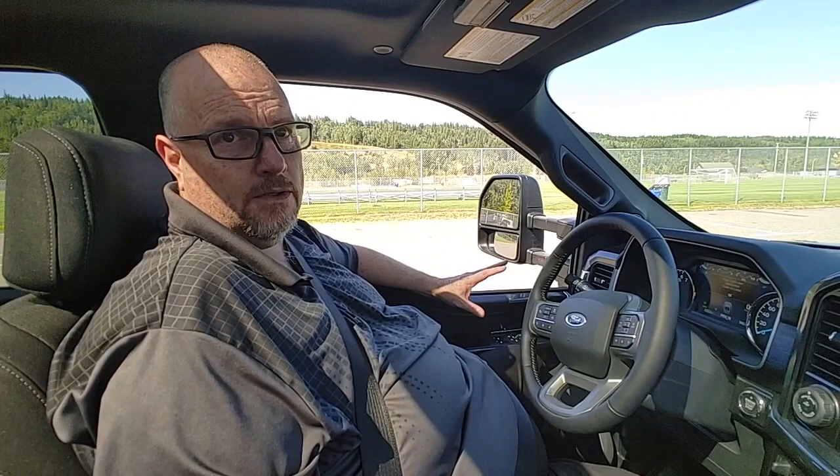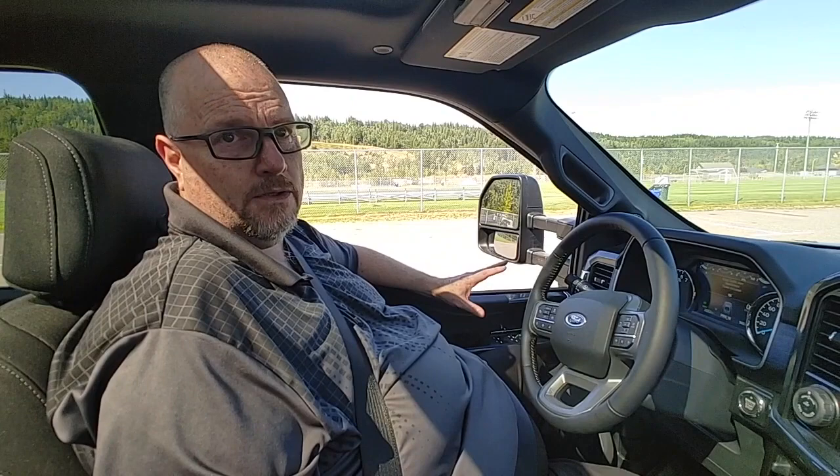If you have any questions at all about hooking this system up or how to use it, give me a call. My name is Craig Reardon at Prince George Ford, 250-563-8111.